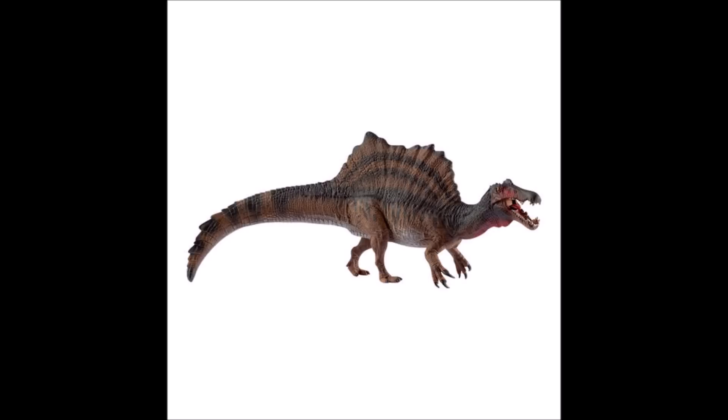Hello everyone and welcome back to another video. Today I'm going to be giving my thoughts and opinions on the brand new 2019 Schleich dinosaur range. So without further ado let's take a look at the first figure.